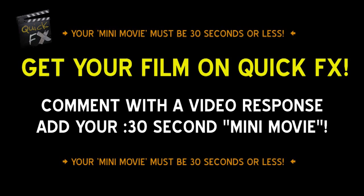Do you want your film featured on Quick Fix? Leave a 30-second mini movie as a video response and we might use it in a future episode. Leave a comment below and let me know what you think and what you might want to see on future episodes of Quick Fix. Thanks for watching — Quick Fix out.